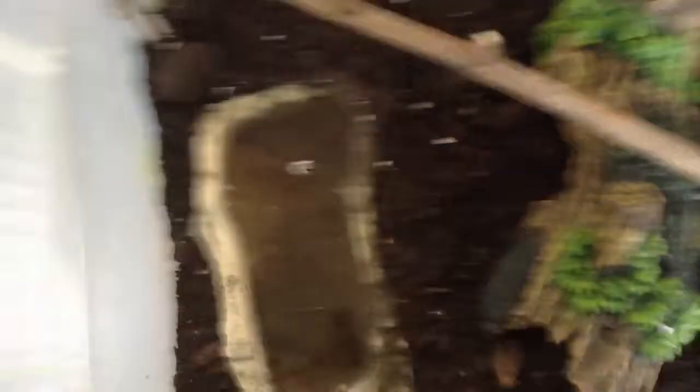You've got the water — I can't remember the name of it, but it's the purest water you can get. And I used soil instead of coconut fiber. I might change it to coconut fiber; I'm not sure.